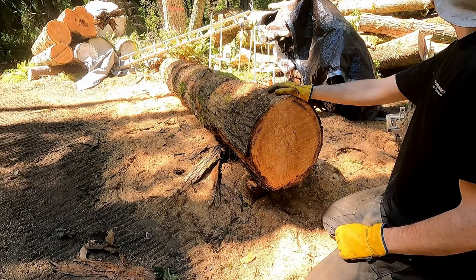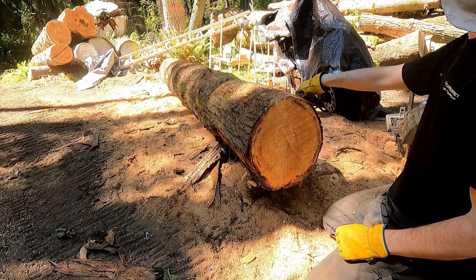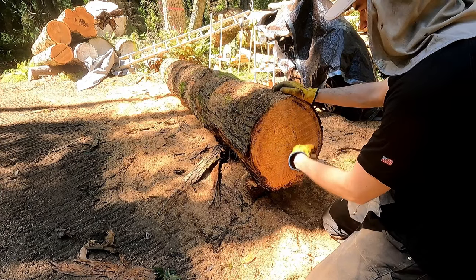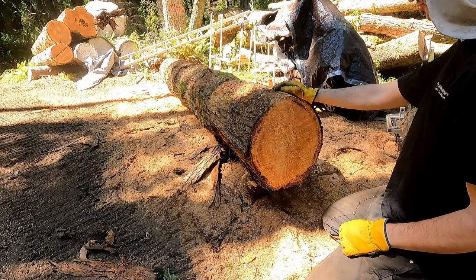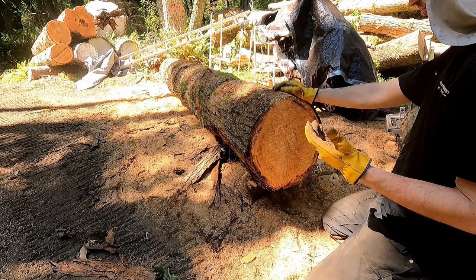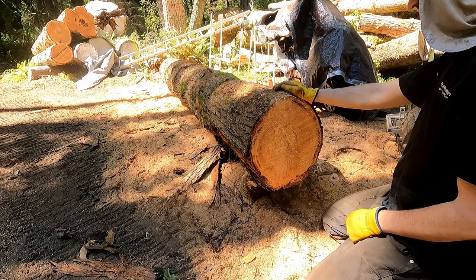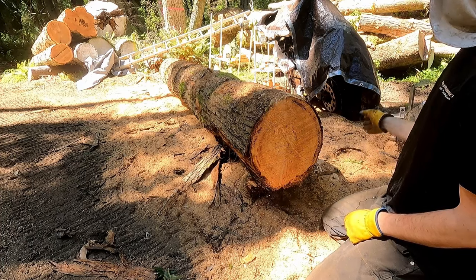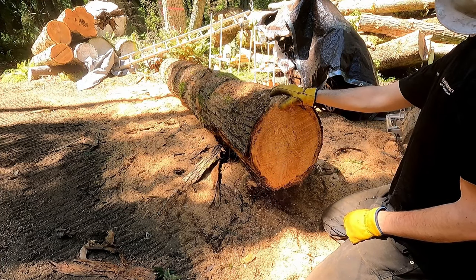First you put your log somewhere, or go to your log more likely. That's sort of the big advantage of a chainsaw mill as opposed to a conventional bandsaw mill — it's portable. So if you don't have heavy equipment, you can go wherever your log is. You can cut a tree down, walk your chainsaw over to wherever it landed, and mill the lumber right there. That's a big advantage. I am lucky I have a mini excavator, so I'm able to grab this log and put it here where it's convenient.